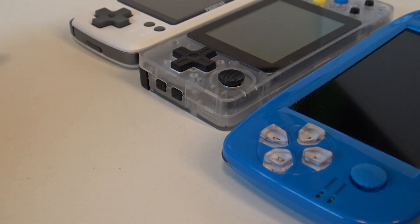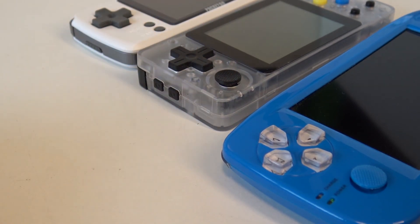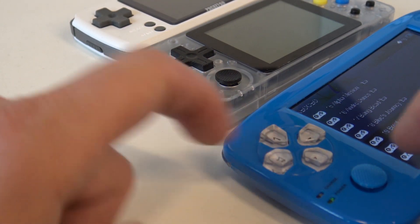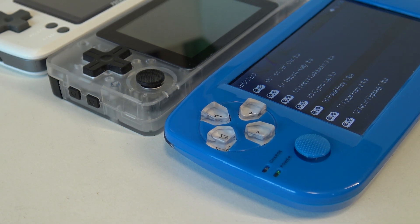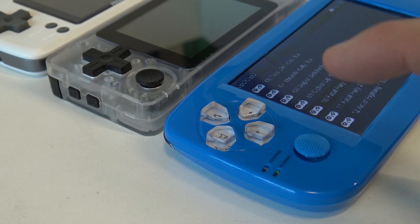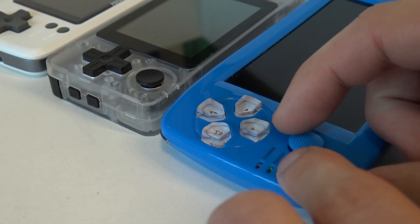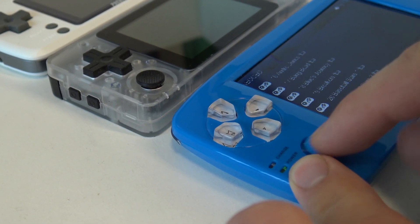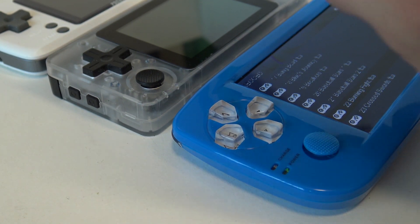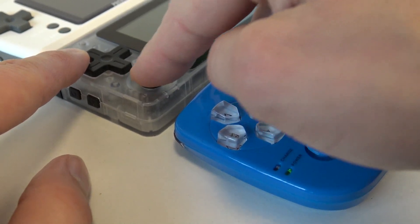Looking at the D-pad — on newer generation systems these are one single button — but keep in mind, I really like this one. It's responsive and does the job, which is very important. Looking at the analog stick, the Popka 3's analog stick feels pretty cheap — it's more like the first generation of analog sticks. It's very loose, but I like that looseness because it gives a good response when playing games like Street Fighter. The newer stick is more stiff and feels better quality overall.